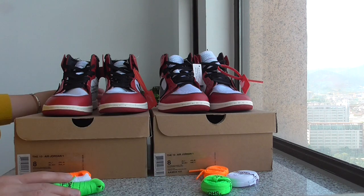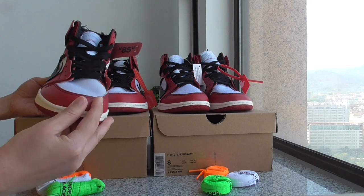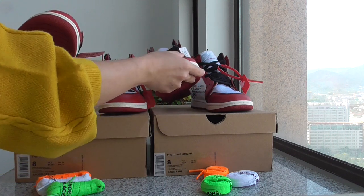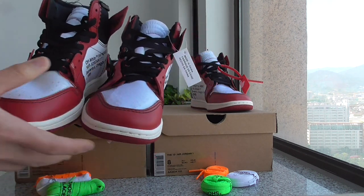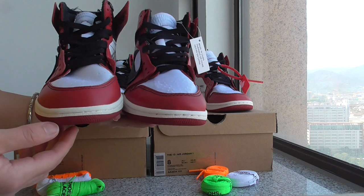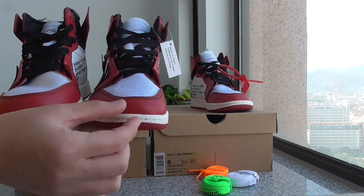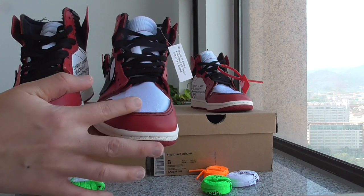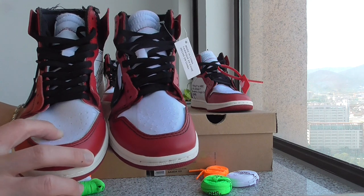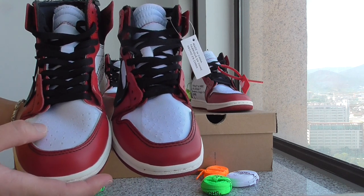Now let me show you the details on the sockliners. Let me pick up the left pair — you can look at the shape of the back, the tubics, the space, and there is a black station on the tubics. Let me also take out the right pair. Both are the same size. You can check both tubics parts. The shape is a little different — the space on the left is a little higher, and on the right one it's a little flat. Both shapes are clearly different. And about the foam mesh part, you can look at the holes — both are a little different on the holes.